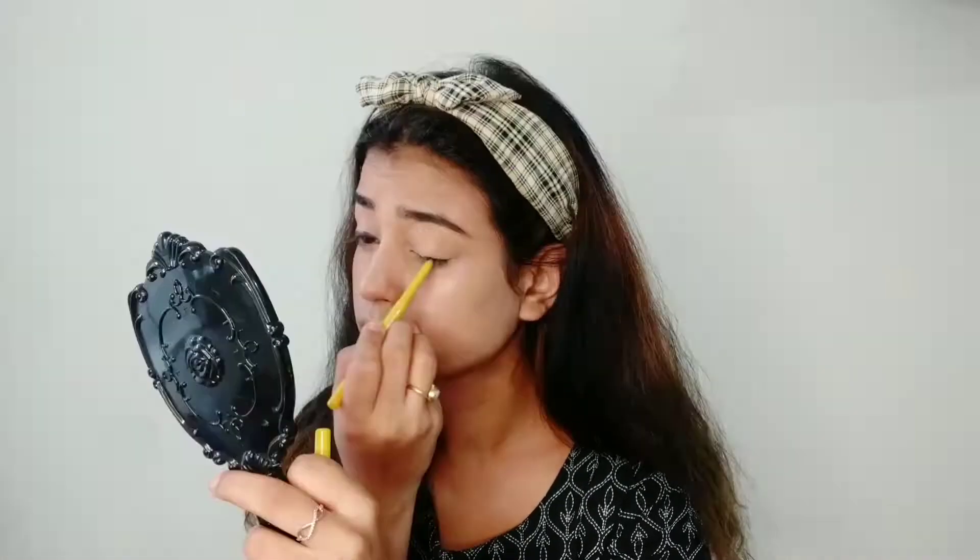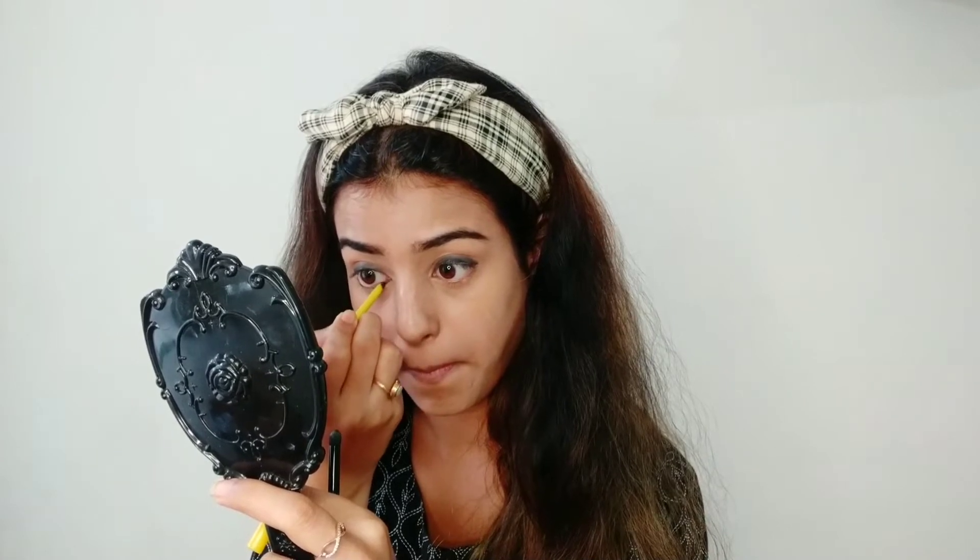To recreate the perfect eye look of Jacqueline Fernandez, we're going to need a kajal pencil. Apply it all over your eyelid, and once done with the application above the eyelid, use a sponge blending brush to smudge it. Now we also have to apply a thin layer of kajal on our waterline.